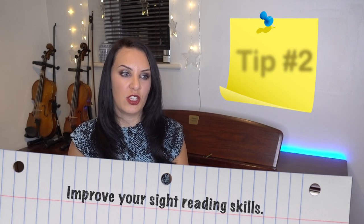Tip number two: improve your sight reading skills. The better you are at sight reading, the faster and more efficient you are going to be at picking up pieces of music. The worse you are at sight reading, it is going to take you a hundred times longer to learn a piece of music. I've got a separate video on how to improve your sight reading, and I'll have that linked underneath this video if you want to check that out. But the better you are at sight reading, the more efficiently you're going to be at picking up pieces of music.